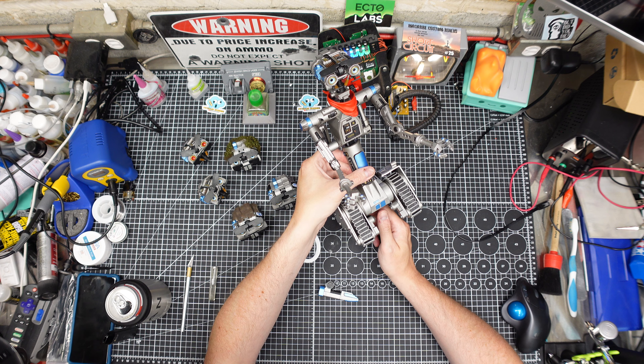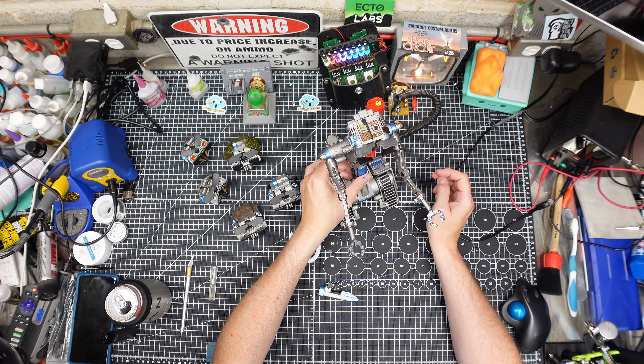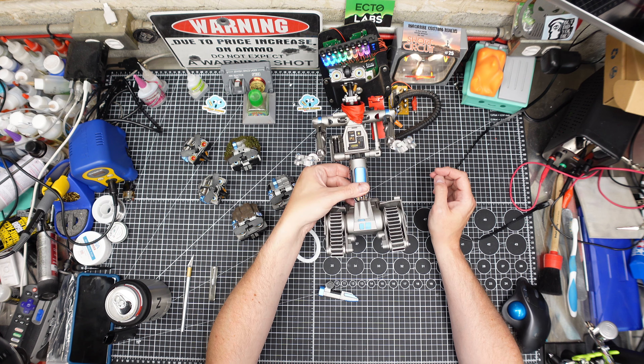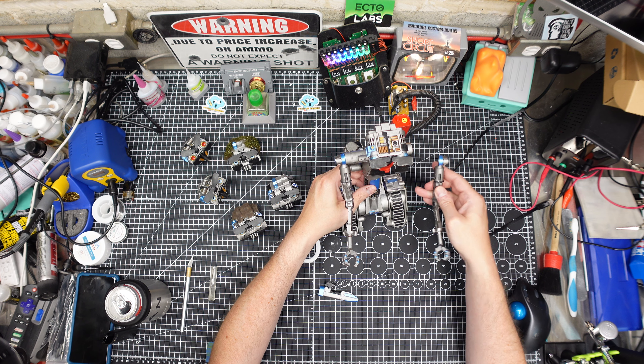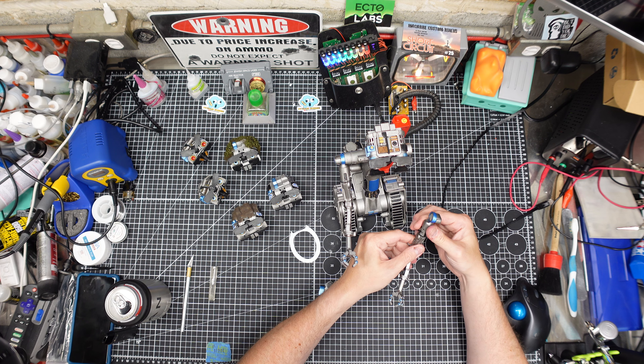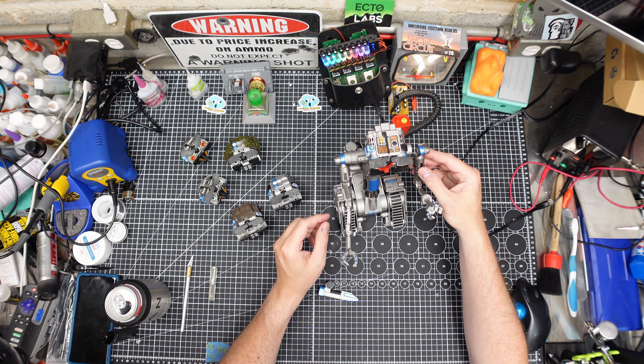If any of you are watching and don't want one of these, I feel sorry for you. This thing is sick — not the cheapest thing in the world. I'm going to link to the Instagram account for Macabre Customs, and you can engage Morgan on there if you're interested. He does a lot of cool commission builds and other things, and Johnny 5 seems to be his hottest product.